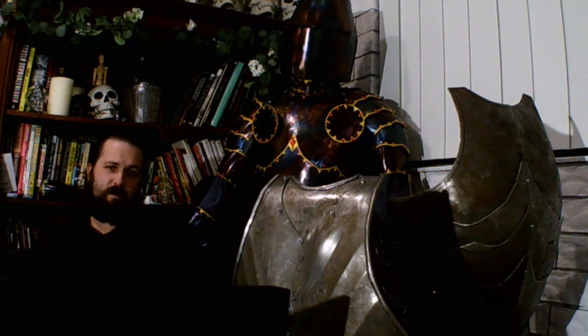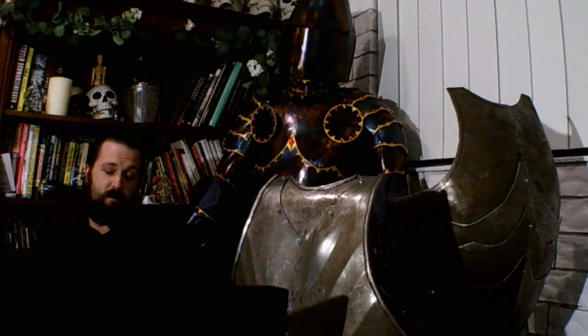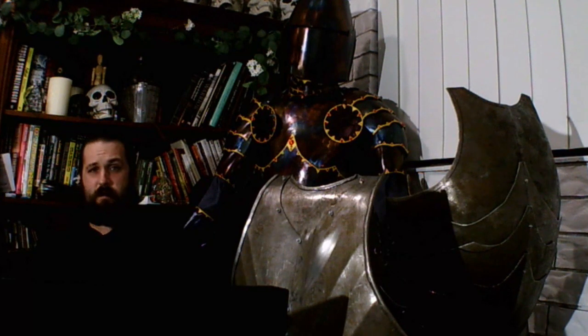Hey everyone, I'm Adrian, and I make armor. As someone who makes armor, I thought it'd be interesting to do a review of some fantasy armors.